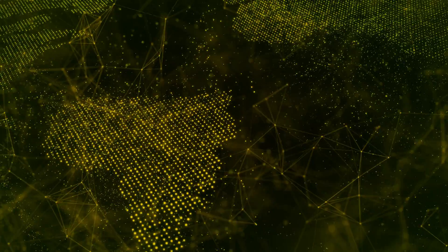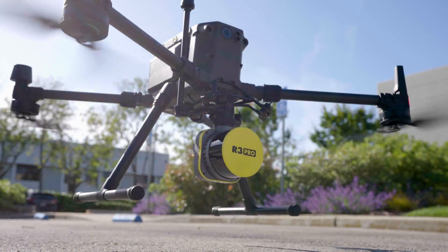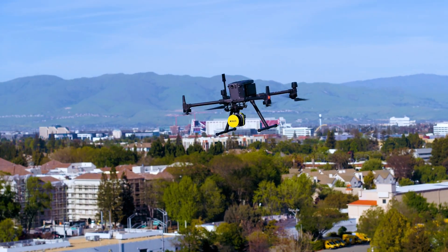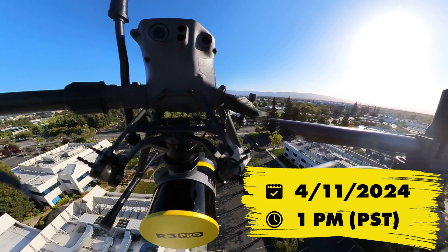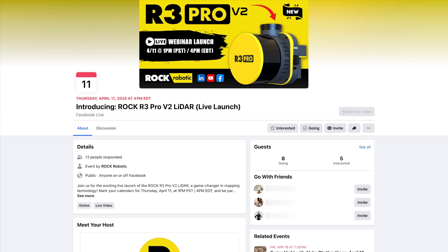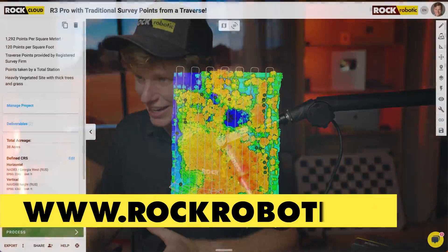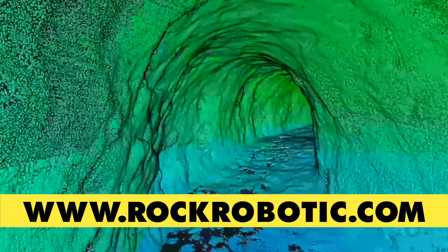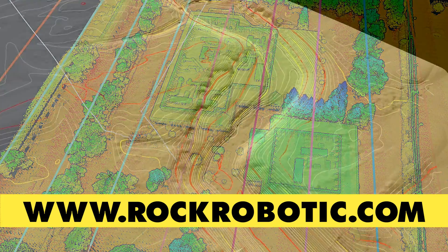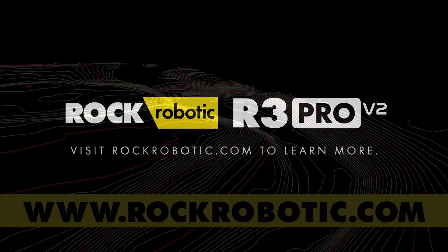Ready to dive into the future of mapping? Join the live webinar launch of the R3 Pro V2 LiDAR on April 11th at 1pm PST on LinkedIn, YouTube, and Facebook for a live discussion of what's new with Rock. We've got a whole series of live webinars planned on rockrobotic.com where we'll deep dive into our products and services, showing you exactly how they're going to radically change your mapping projects. Don't miss it.